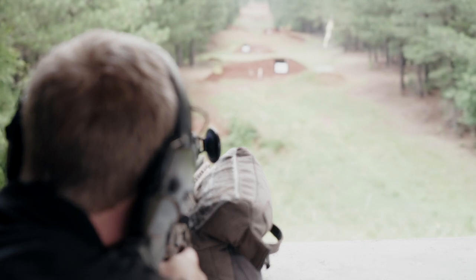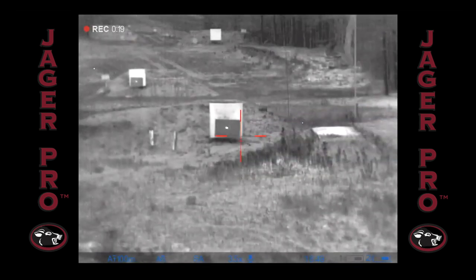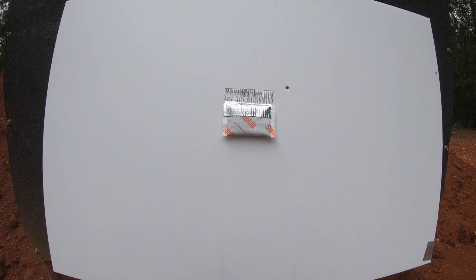This target is set up at 100 yards. Before making any adjustments, fire one time at the center of your target. You can see my first shot was high and to the right.